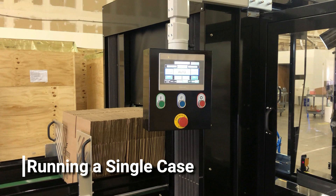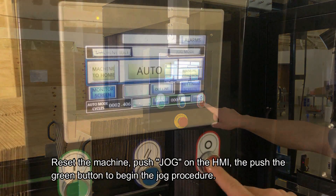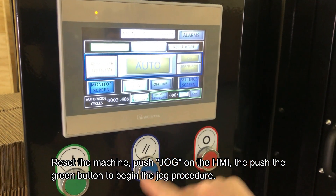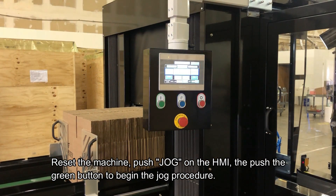After your adjustments have been made, you may jog a single box through to test the settings and make sure they're right. Send the machine to home to reset it, then push the jog on the HMI and push the green button.